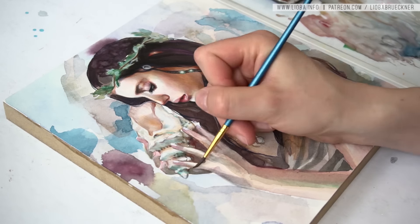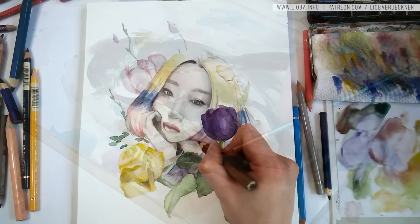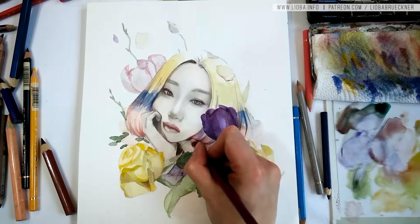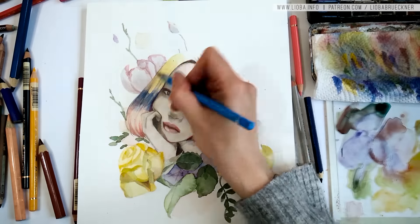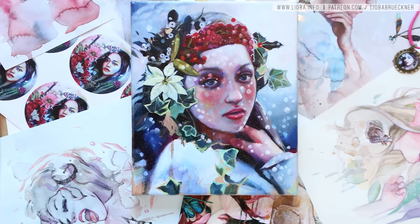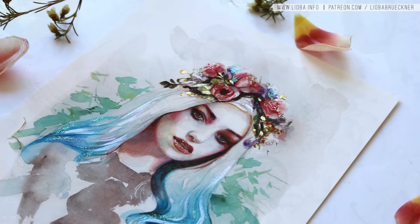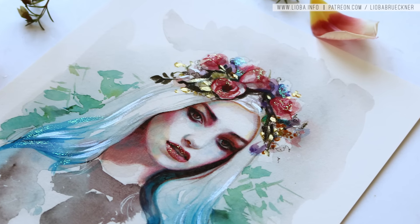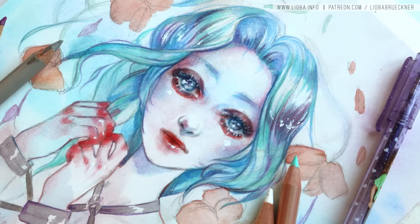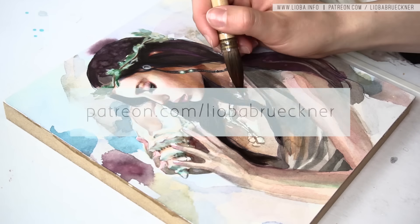I also have a lot of videos about different aspects of my technique, both in oil and watercolors — for example, how to paint a universe, how to blend, how to make abstract layers. And if you decide to pledge a higher amount, I have wonderful rewards set up, for example art surprises, fine art prints, and original drawings and paintings. I also love my patrons because they are amazing, and if you want to become one too, have a look at my Patreon site at patreon.com.